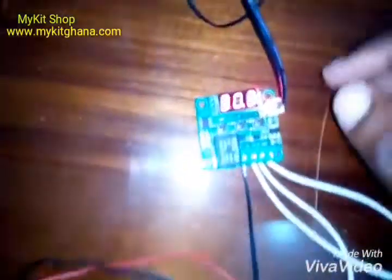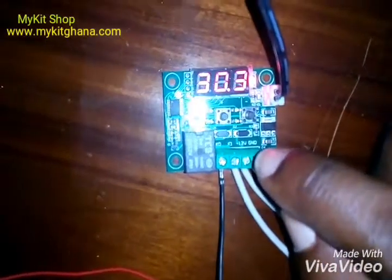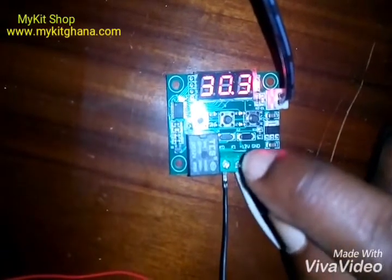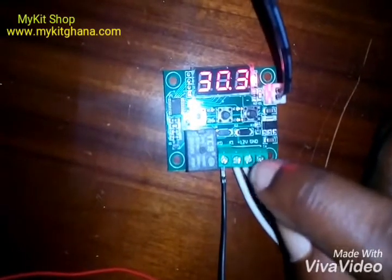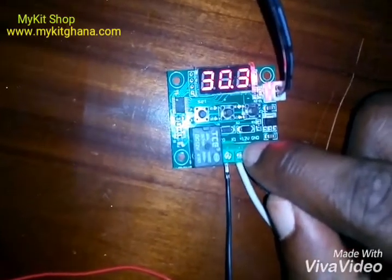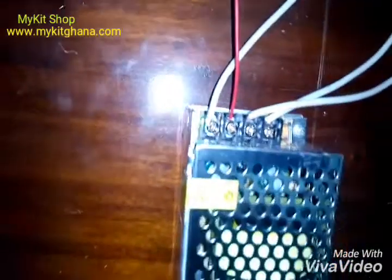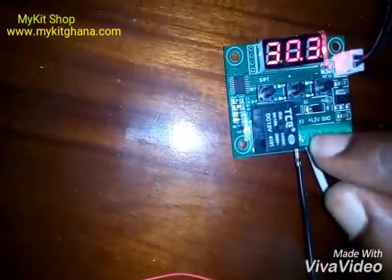Over here you can see we have four terminals: K0, K1, 12 volts, and ground. The 12 volts and the ground is what powers the circuit board for the temperature controller. I have a wire from my 12-volt positive coming to the 12-volt positive on the controller.